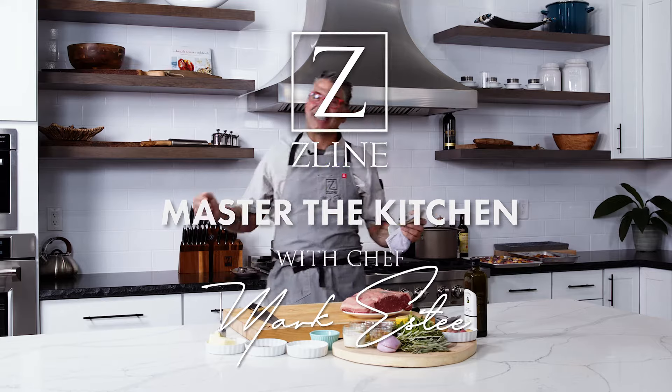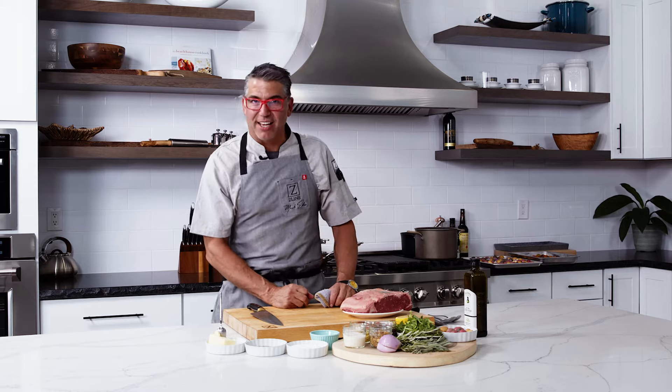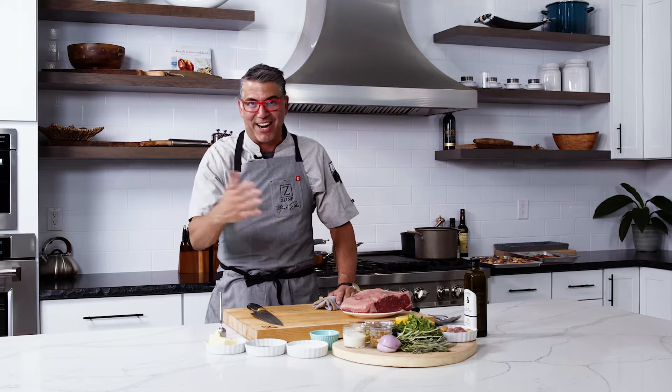Hey everybody, Chef Mark Gesty here at the Z-Line Kitchen, and I am fired up to bring you the most American thing I can think of — steak and potatoes. We're going to do a really simple dish. I always say everything's simple, so I apologize right now.